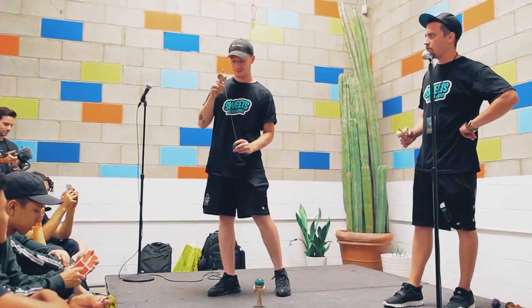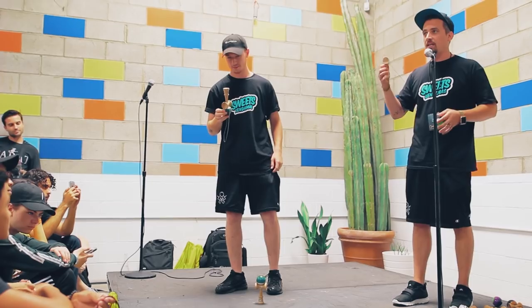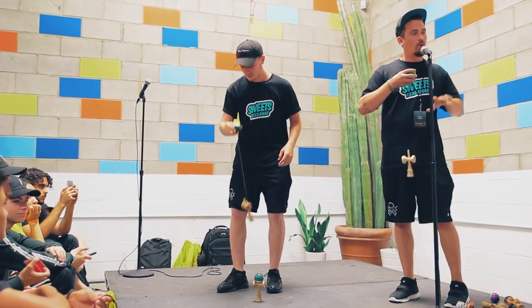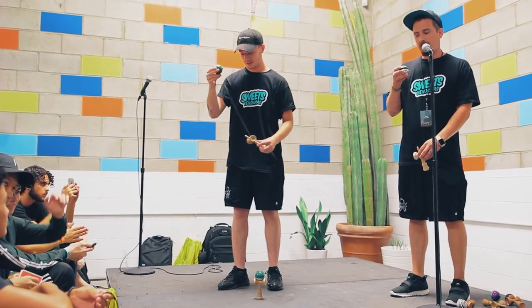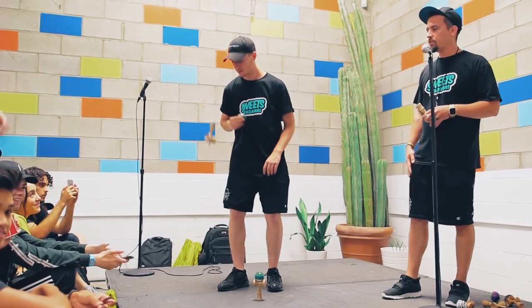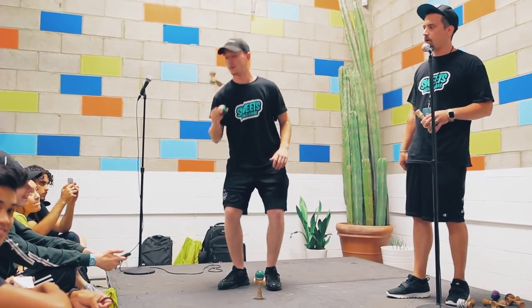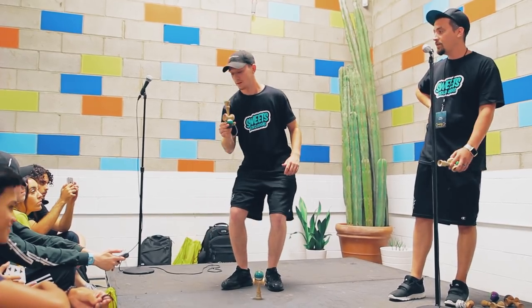We'll go from the Ken tricks and switch to the Tama. This is why I love kendama — when you get bored with the Ken, now you've got the Tama to play with and a whole other set of tricks that's completely different. The first one's airplane to jumping stick. Airplane is just the spike but holding it the exact opposite way. Jumping stick is when you make it do a backflip to go one turn back to the spike. You can do singles, doubles, and triples.